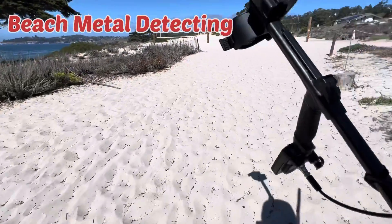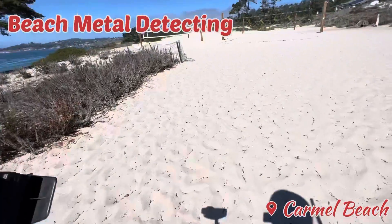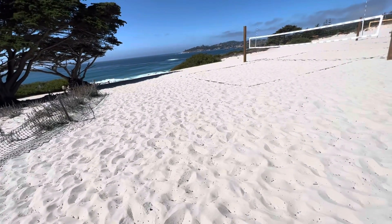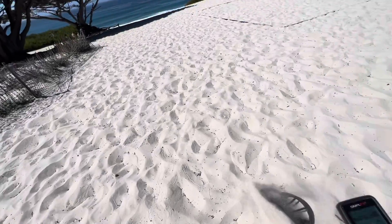All right you guys, today we're out here at Carmel Beach, gonna do some metal detecting of course. My official statement of the channel — the channel slogan should be 'sorry for the wind guys,' so sorry for the wind guys.